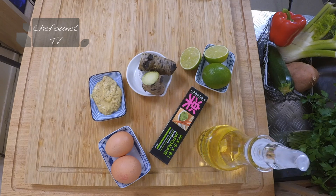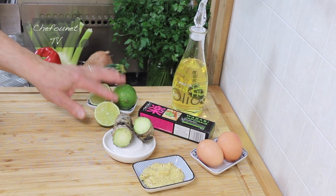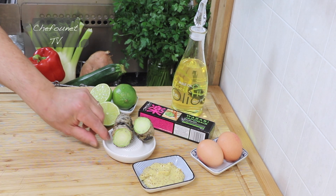Dans cette mayonnaise classique, vous utiliserez des œufs, de la moutarde, du citron vert en zeste et également en jus.